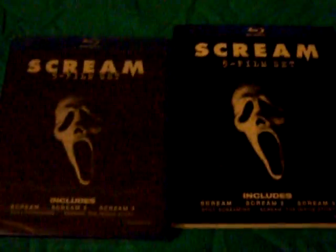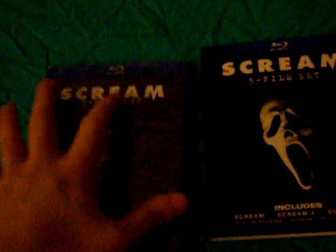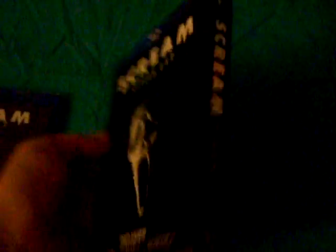I do already own the Scream Trilogy individually. I paid a total of $18 for that, and I paid $19 for this. Not too bad. I did double dip mainly for the slip cover, and I really wanted it in one box set — which I should have just waited for in the first place, since I waited a bit to get them individually at a good price.